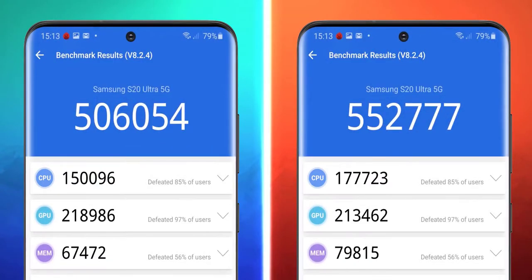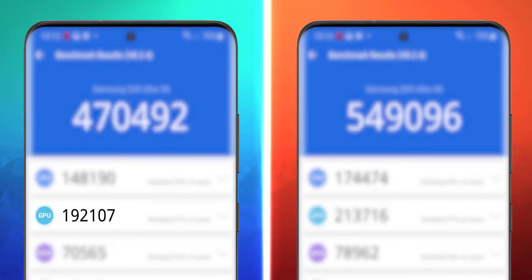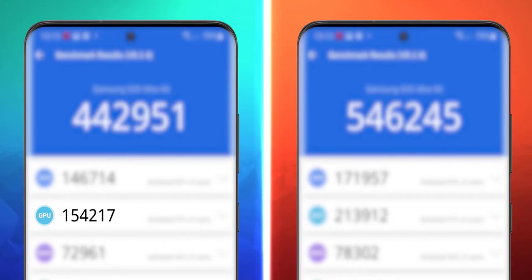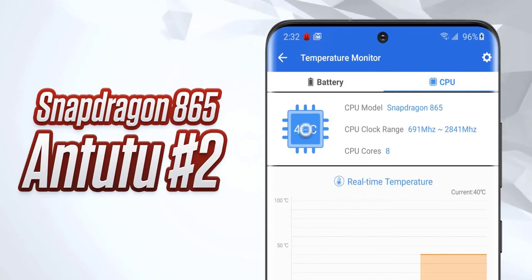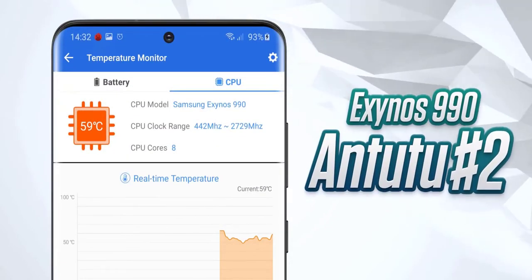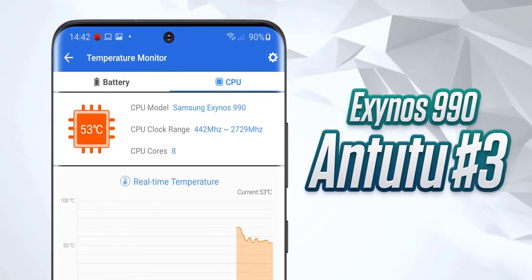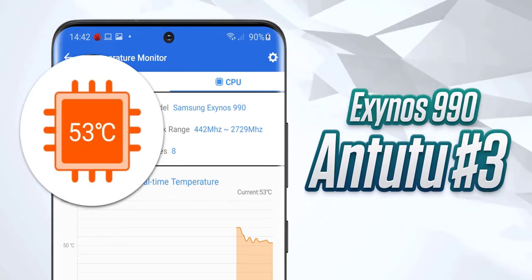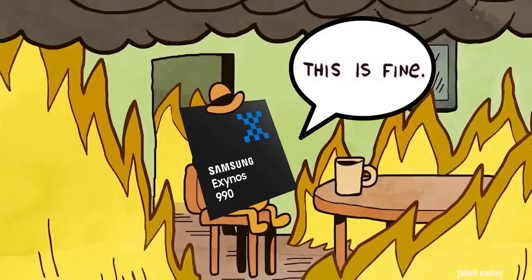After running the benchmark once, I ran it 3 more times continuously to see if either chip would overheat. After the second run, the Snapdragon chip was at 40 degrees Celsius — which is good. After the third run it jumped to 42, and after the final run it went back down to 39. But the Exynos, after just 2 runs, was at 59 degrees. After run 3 it managed to bring it down to 53, then the last run pushed it back up to 66 degrees.